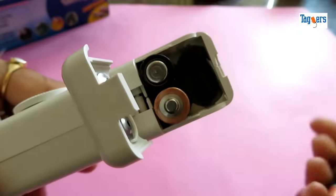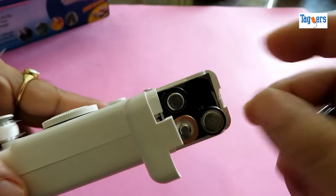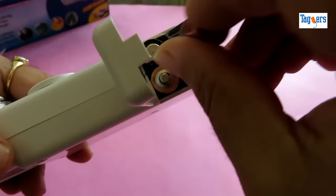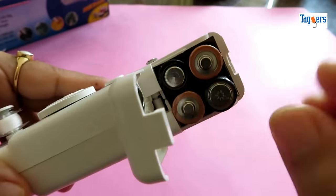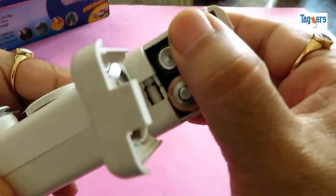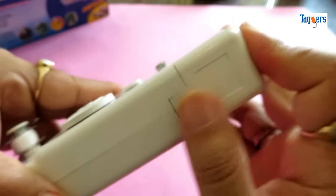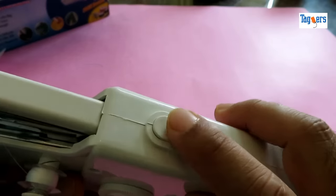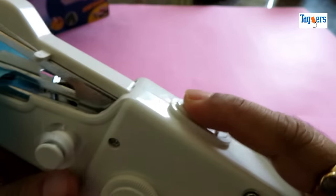Let me put in the battery now. Once you're done putting the battery, you just need to push it down. Now, let me tell you about the power button. Here you can lock it and then unlock it as and when you want to use the machine.